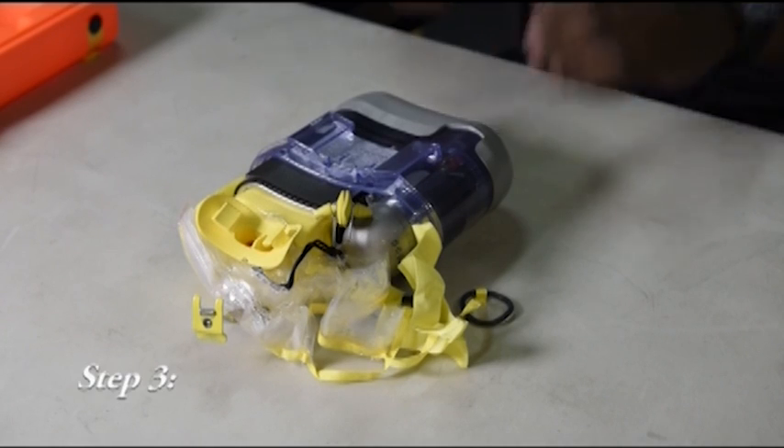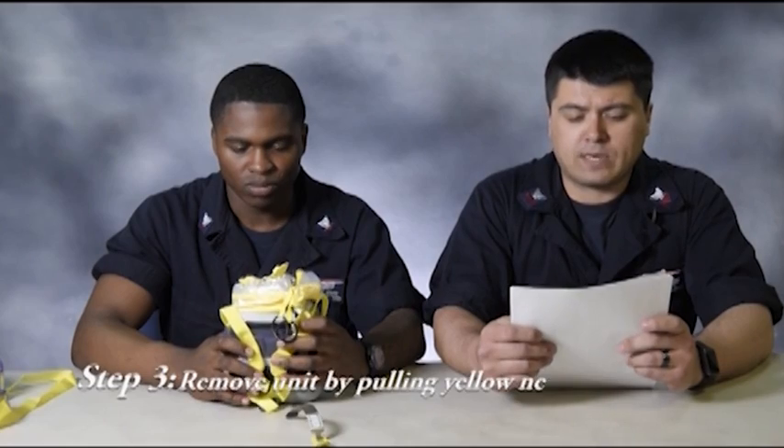Step number three: remove unit by pulling yellow neck strap upwards.